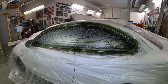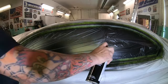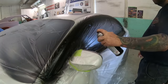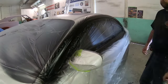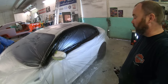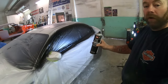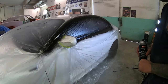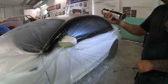Nice thin coat there — I'm going to let that tack up for 2-3 minutes and then hit it again. That's the third coat on now and we've got good coverage. I think that's going to be good. Remember with paint, thicker isn't better — just go until you've got good coverage and it's nice and even. We'll let that dry and make sure there's no streaking. We'll come back in a few minutes and if it's all good we should be able to unmask it because this stuff dries fast.